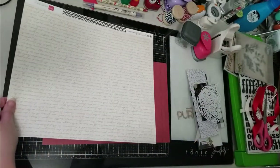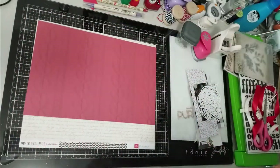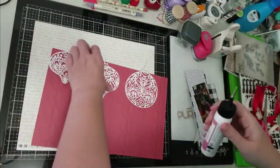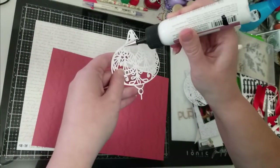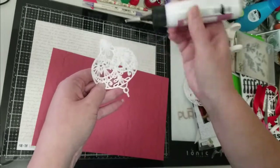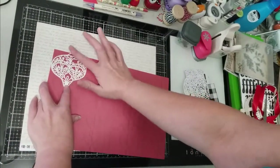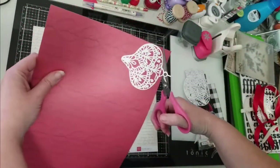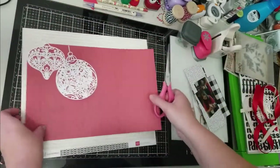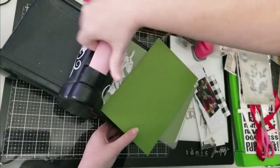First I'm showing you all the different things I pulled for this layout. I went ahead and took that free cut file and cut out the ornaments, and I'm going to back each of those ornaments on that red piece of pattern paper. I just put the glue on the back of the cut file, put it down on the paper, then take my scissors and cut around the edge so that my entire cut file is backed. I'll do that with the other two as well.